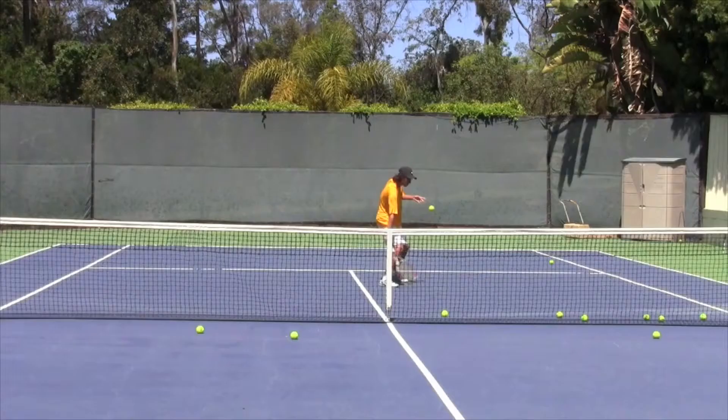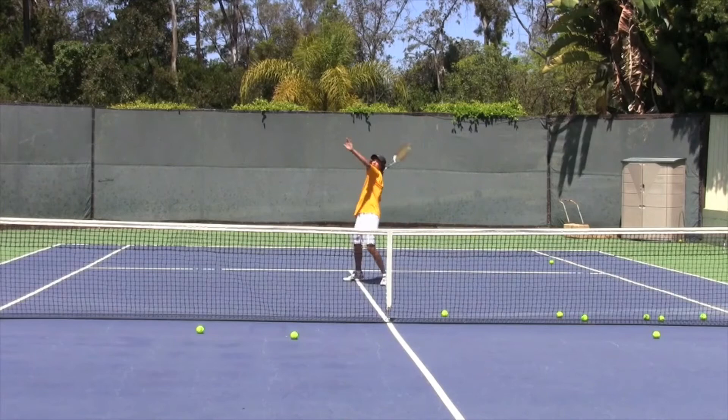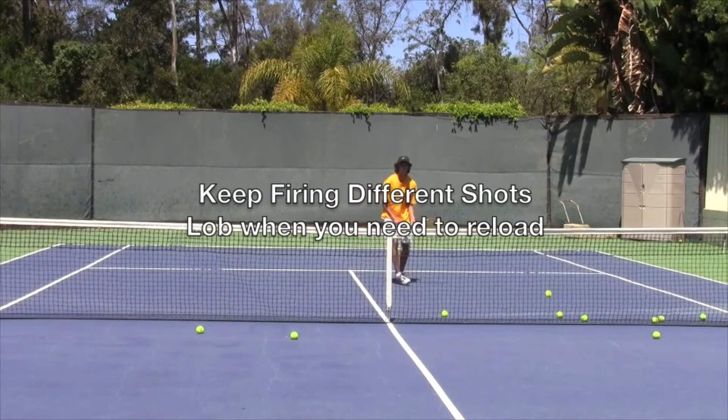Make sure before you do this drill you warm up your player's overheads, because you're going to want to have those ready to go. So the object of this drill is for you to work your player at net, and I mean work them. Fire all kinds of balls at them and just keep them coming.